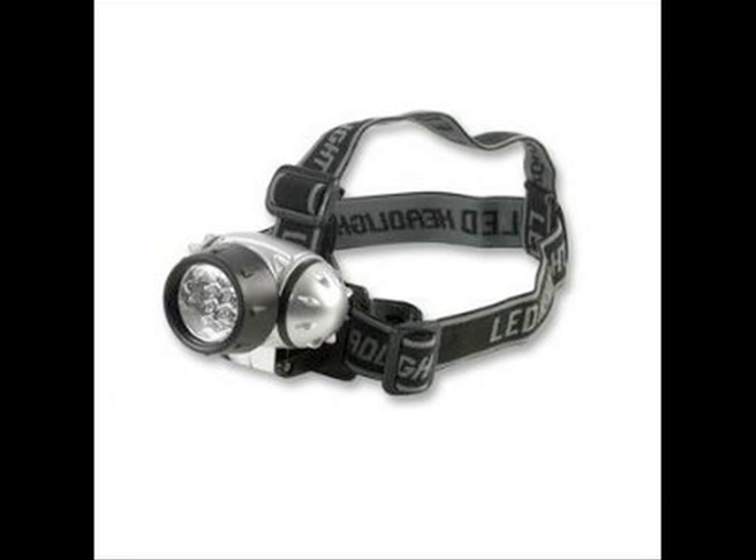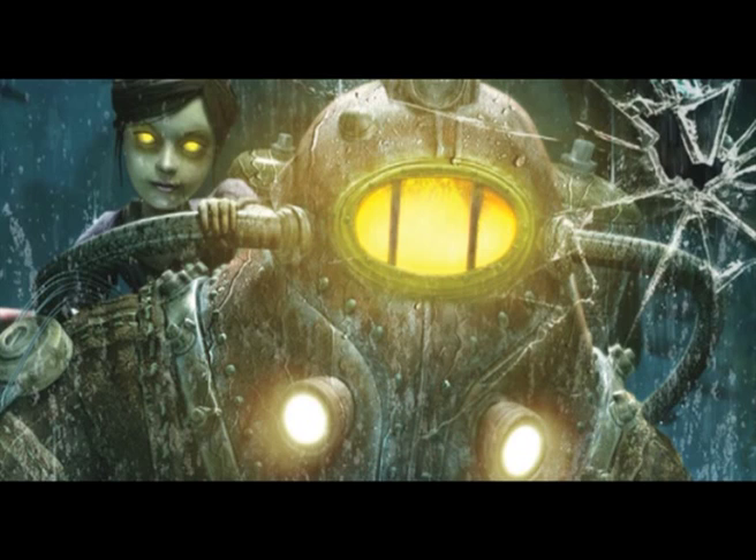As with every project, we did have to change things as we went along. For example, we were going to be using these headlamp things to go on the helmet of the Big Daddy. But these were cheap £5 headlights we got from Amazon, and the problem was they were so cheap and crappy we couldn't use them. So we're going to have to improvise with something else. One of these headlights we broke up and were going to use as little parts details for the helmet.